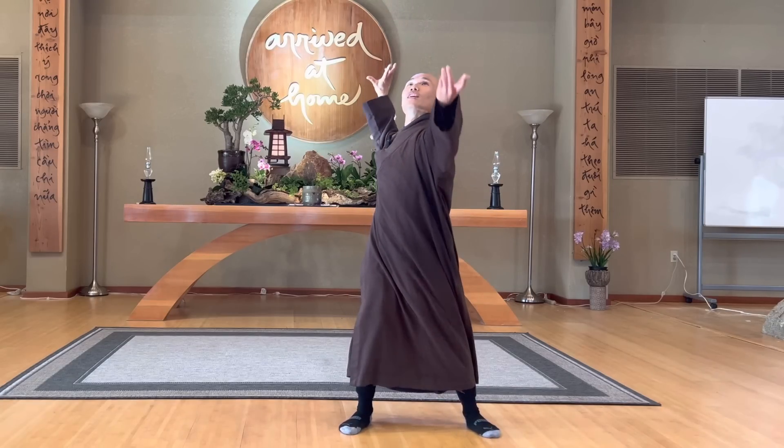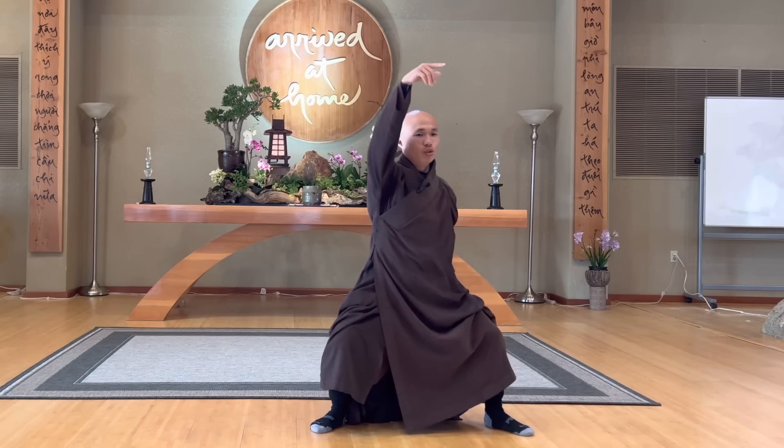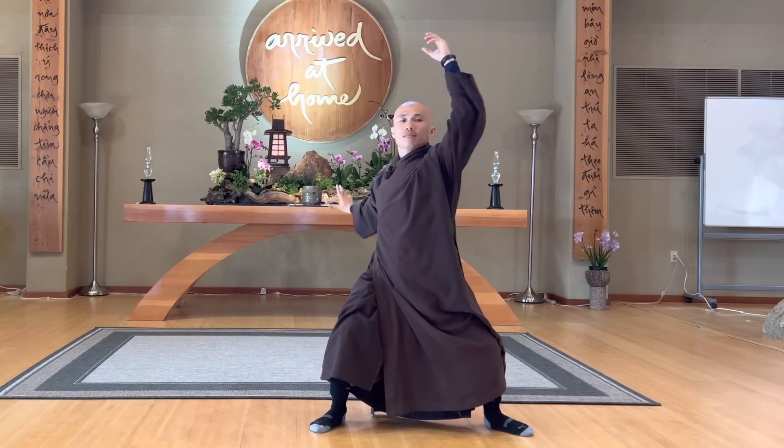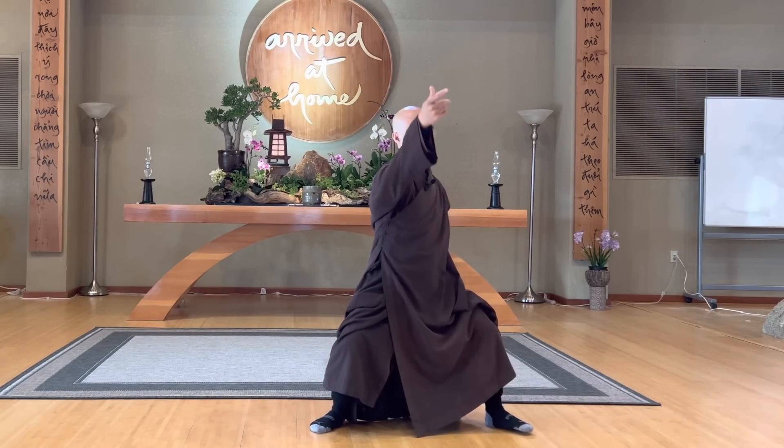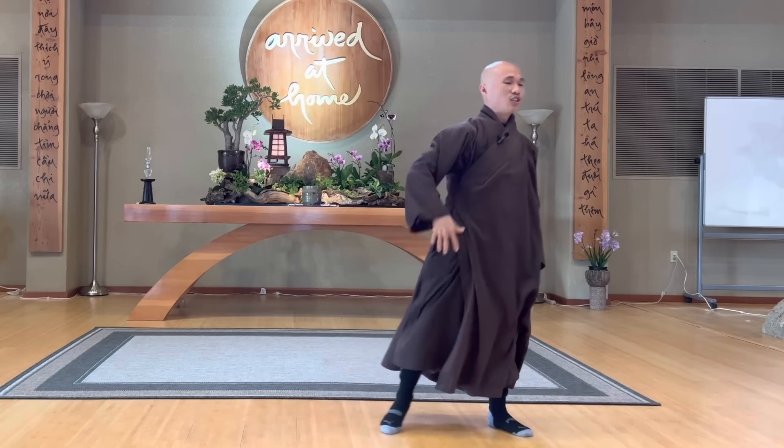Now open up — look like you are swimming backwards. Bend your knees, square down, inhale, exhale. Relax your shoulders: in, out, in, out, in, out. That's good.